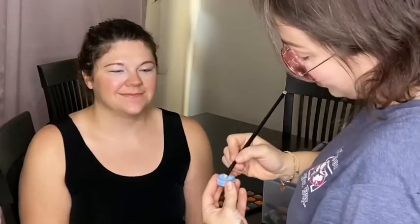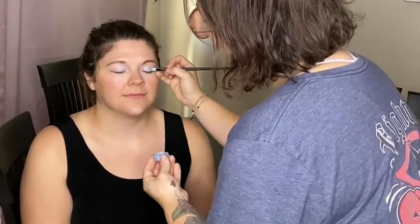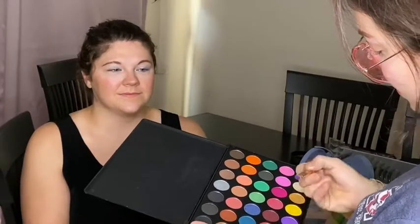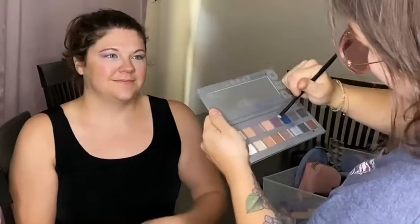Next I'm gonna do some of this blue powder I showed you earlier. I'm gonna go in with this color right here mixed with a little bit of that — these two might actually work best together. Oh my god, gorgeous — and this plum color right here, which I think is gorgeous.